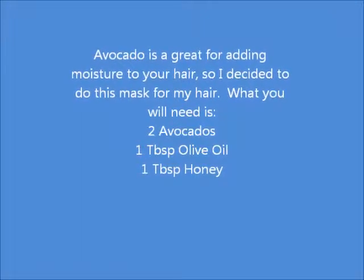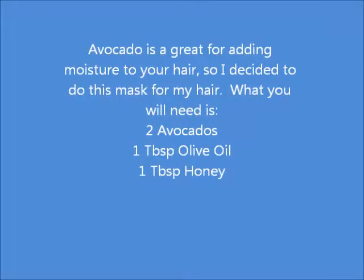This is a video on how to do the avocado mask. I'm starting out with cutting an avocado — I used two but only really needed one. I'm taking out the pit, then scooping out the avocado and putting it in a jar or blender. I added two tablespoons of olive oil and two teaspoons of honey.